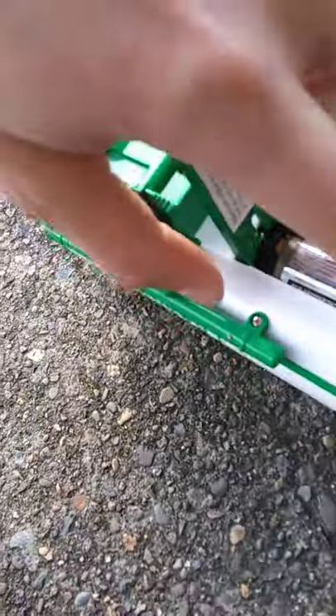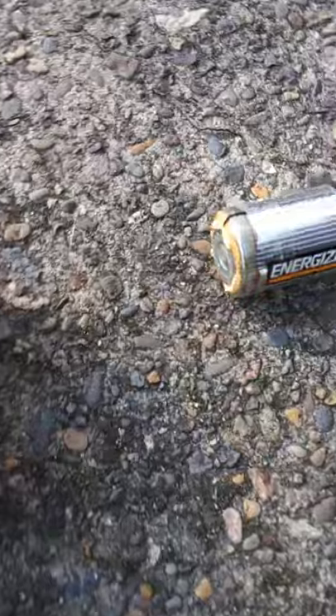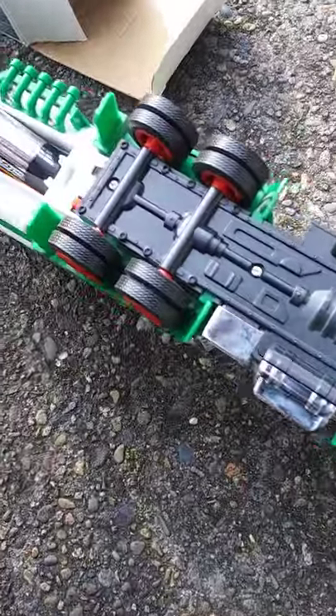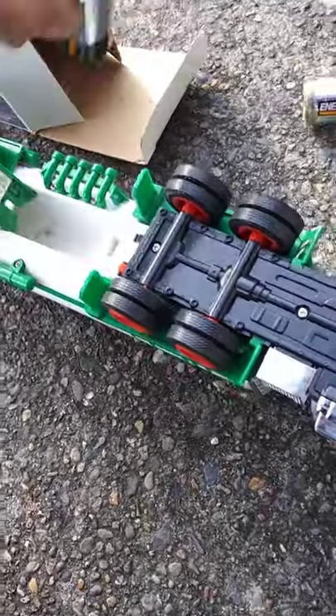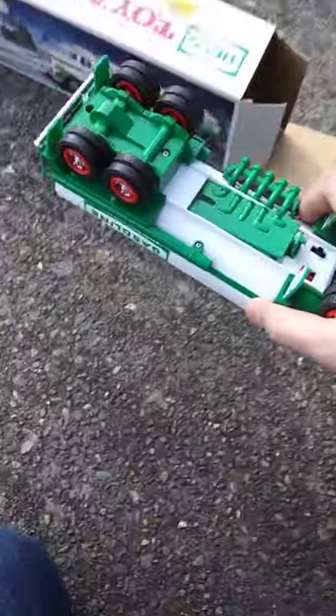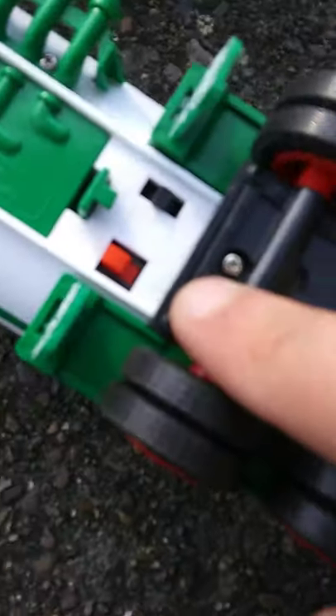Looks like we've got a bit of rust going on, so we'll just take them out and get rid of them. Yeah, we just need to get new batteries in there. These things exploded — good gosh. Look at that, there are the two switches.